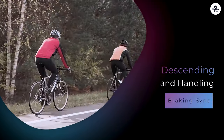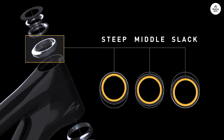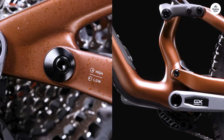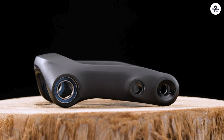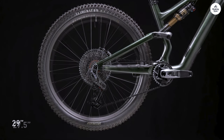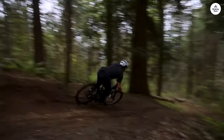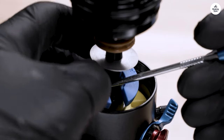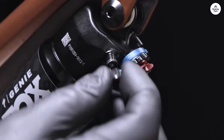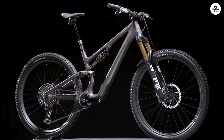I felt super confident going downhill, especially when things got rough. The slack head angle and the way the bike handles bumps made a big difference. I felt like I could just let go of the brakes and trust the bike, whether it was loose dirt, rocks, or roots — the bike stayed stable and didn't feel twitchy. Cornering was another strong point. The low bottom bracket and slack geometry made it easy to stay centered through tight turns, and I always felt like I had enough traction. It's one of those bikes that feels playful when you want it to, but also stays planted when you need it to be.